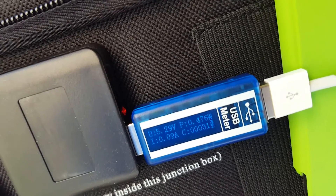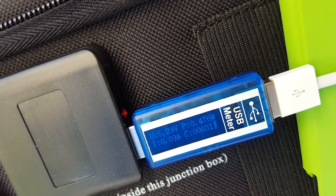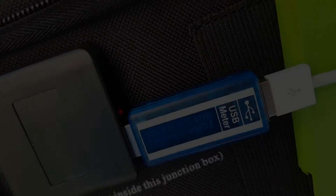Right now I walked back into the sun, but I think there may be an error in the USB meter.